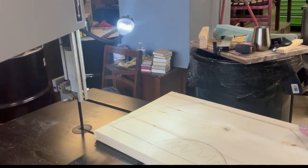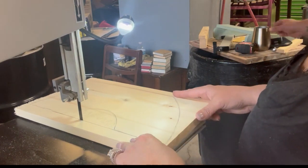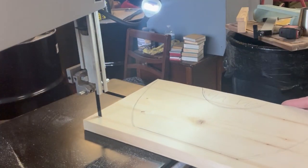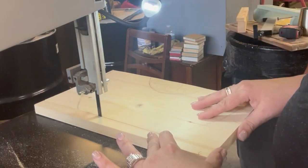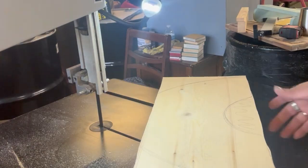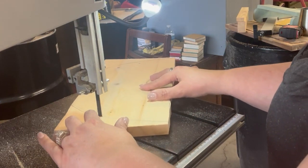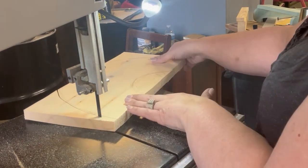I am just using my bandsaw that Viver sent me, and I love this thing — it worked really well. The only thing is you need to go slow. This is actually sped up quite a bit, and my husband's giving me pointers. I am not very good at it quite yet, so we did have to take these sides to the belt sander and sand them down smooth.